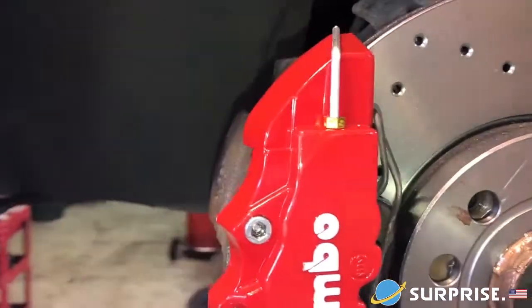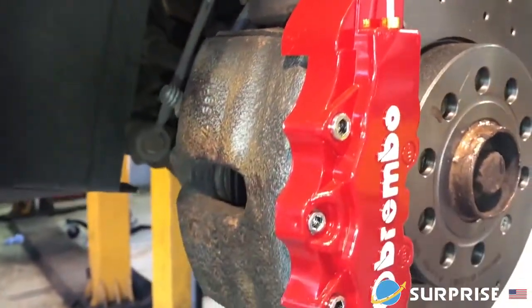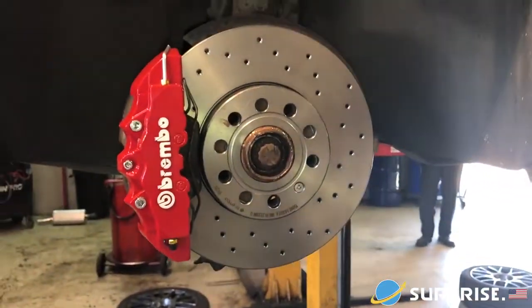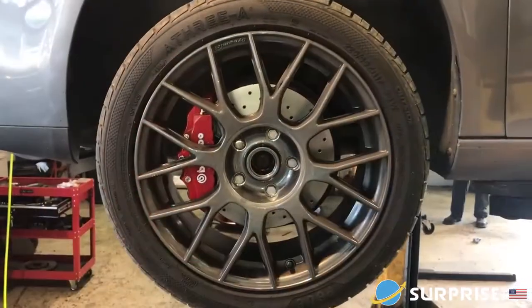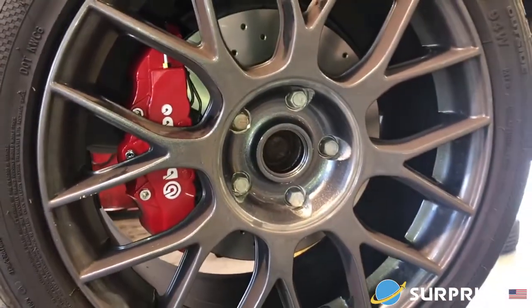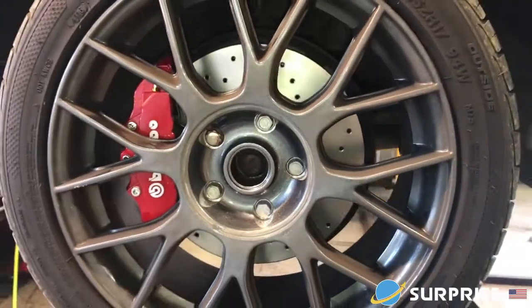They just fit in there just underneath that little caliper holder, just like that. And you know what, I did think that they weren't going to look that good, but from a distance you wouldn't be able to tell — as you can see here through the wheel, the difference it makes.